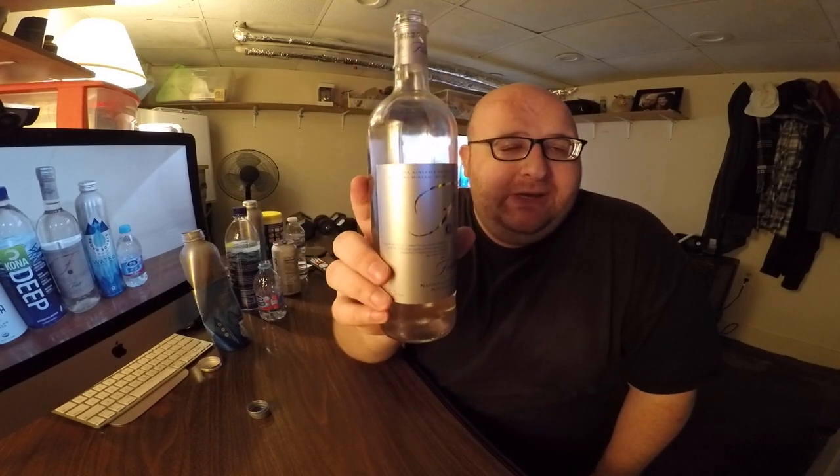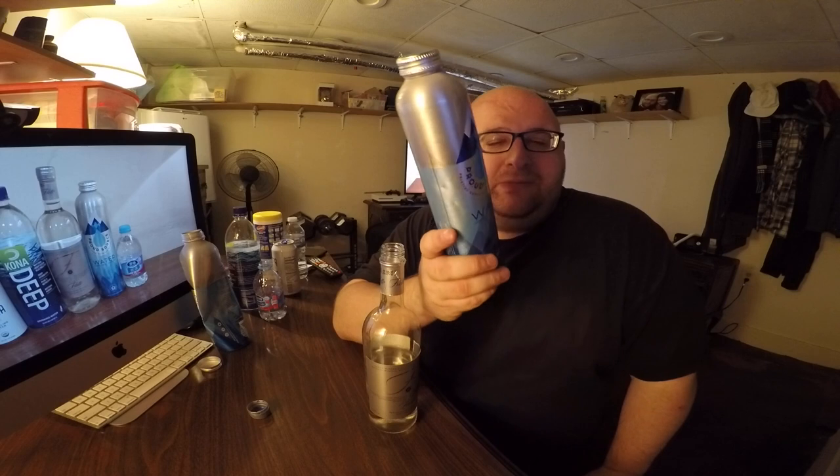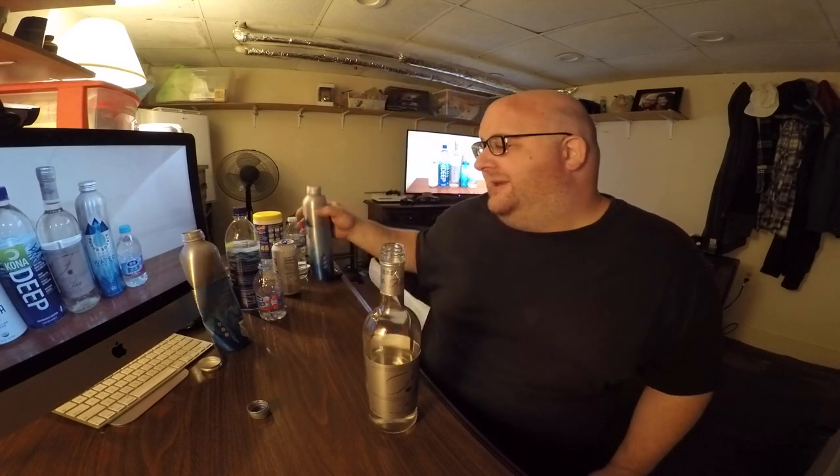So there you go — Acqua Filette is the winner and it's moving on to round three. I've even got an extra Proud Source water that's unopened; I carried it all the way back from Utah. Alright, bye everybody — this video is kind of boring. Maybe I should have prepared some notes so I had more to say, but goodbye.